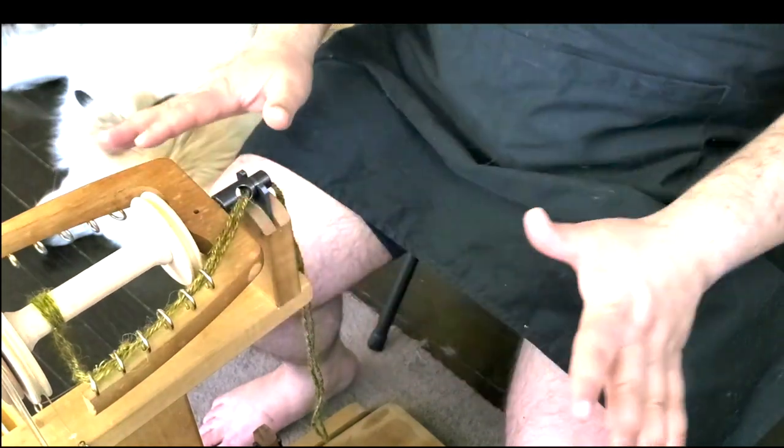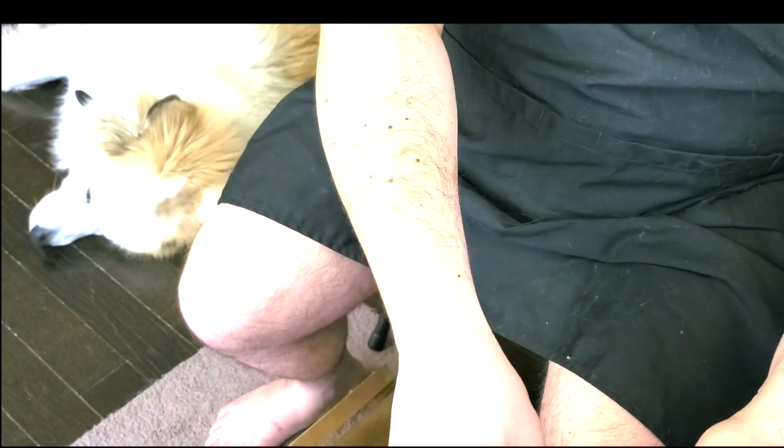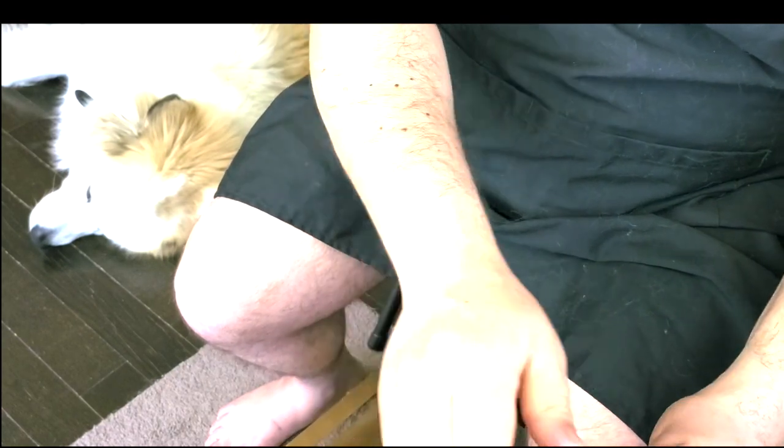Now you need to fix the tension. On the Ashford, there's a spring-based tension system. If you release it, you have no tension. You adjust it by millimeters of movement — it's not much, just a little bit. Move it very, very slowly.